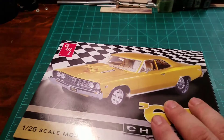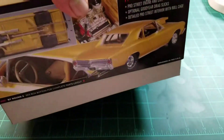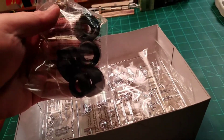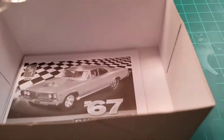I bought the kit opened from the Hobby Lobby, so everything's sealed. As you can see, the body's still sealed. Tires, everything's still in this packaging. Where's the decals? There they are. So everything's in here.